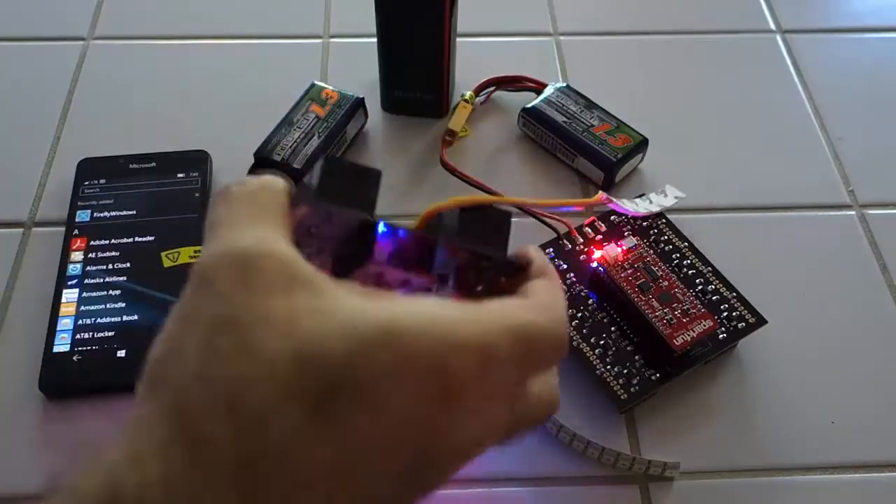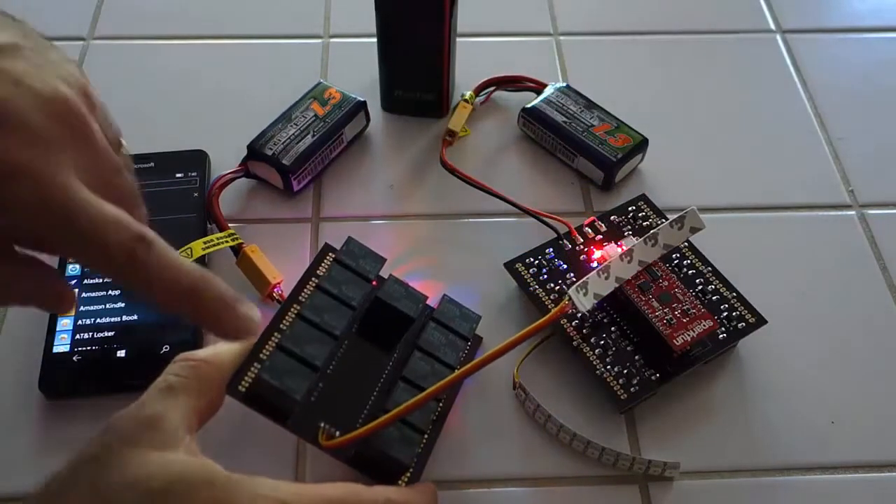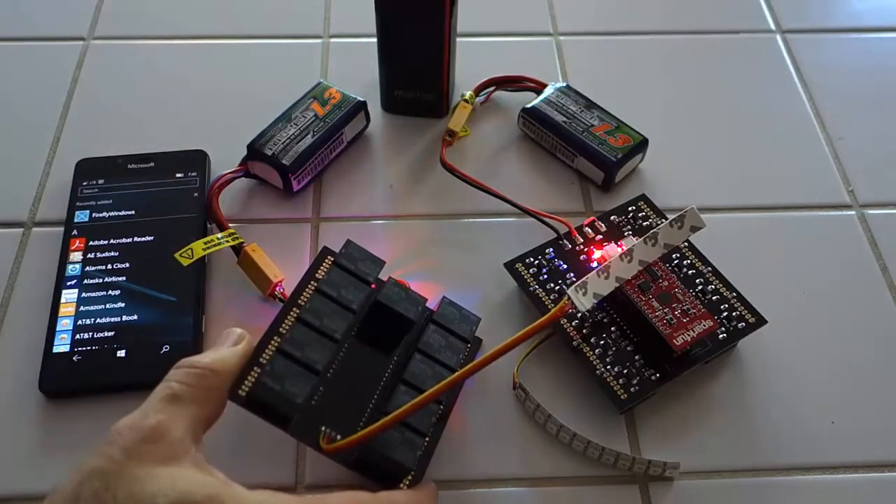Of course, being Wi-Fi, you can connect as many hubs as you want. Here you can see the relays, which are big enough to send power to ignite those fuses.